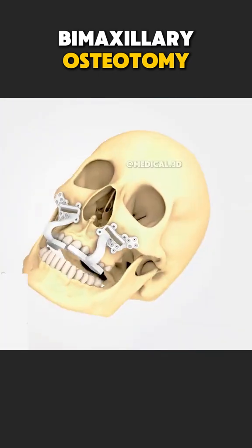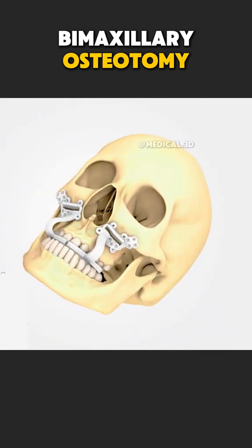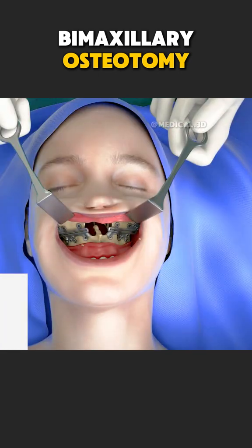Bimaxillary osteotomy — realigning both jaws, restoring function, and creating a balanced smile.